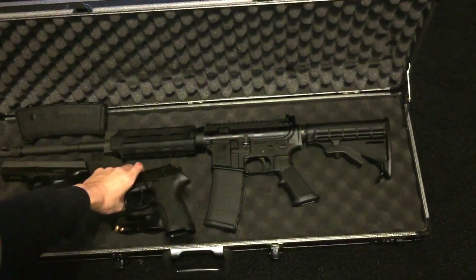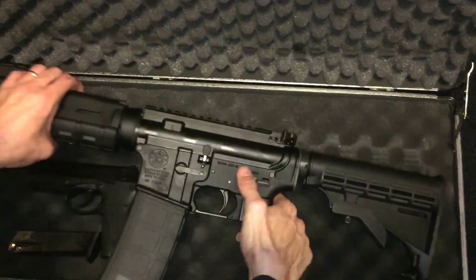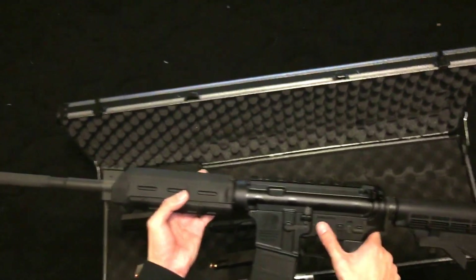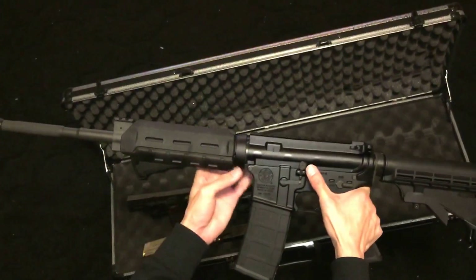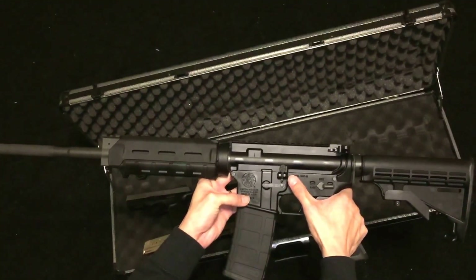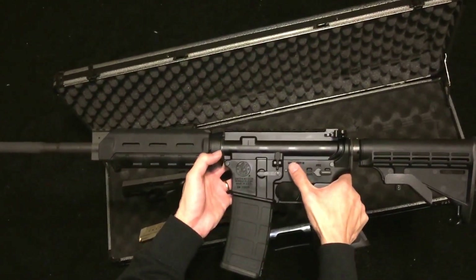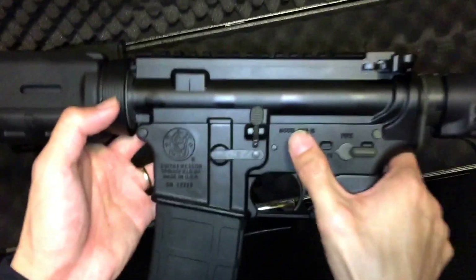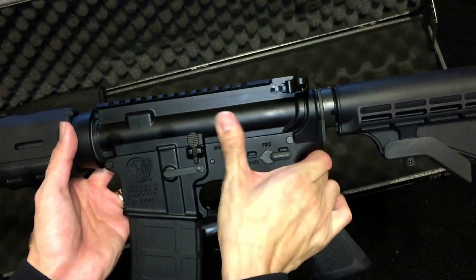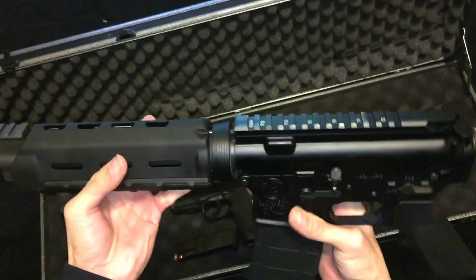Of course, what gun collection would be complete without an AR? This is my Smith & Wesson M&P 15. It has two 30-round clips; I ordered an extra one. This was before everything that happened with Sandy Hook. I by no means intend to use this for any violent purposes — this is just a fun range gun. It fires 5.56 and .223 rounds. I upgraded the front to a Magpul front handle, not the standard grip, and it has Picatinny rails for adding sights.